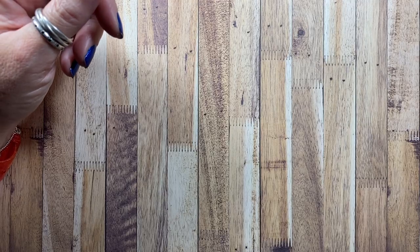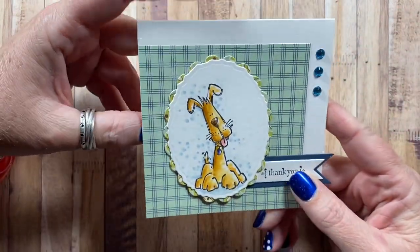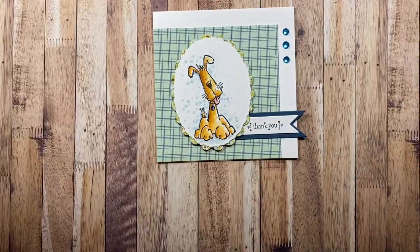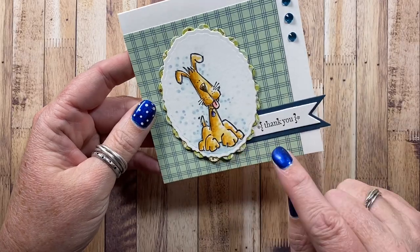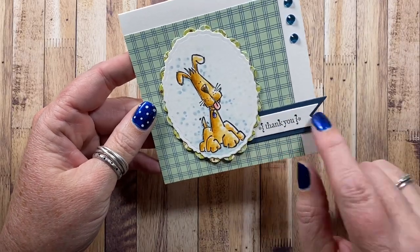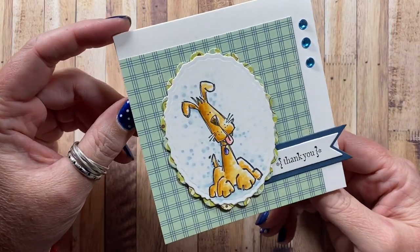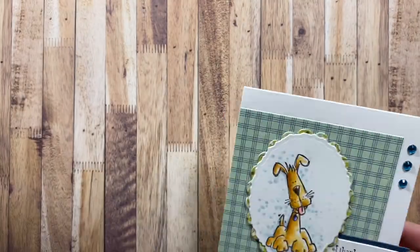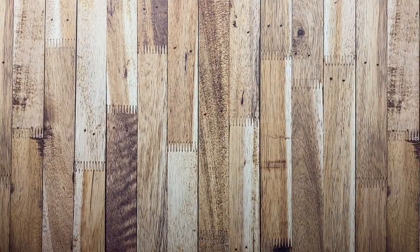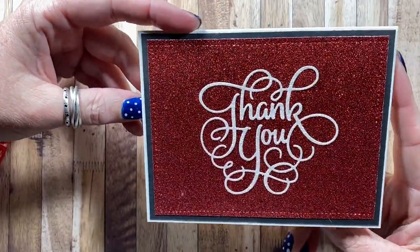Then I made this one using an image from Stamps by Judith. The dog is from Stamps by Judith and the 'thank you' is from Stampin' Up, just one I pulled out of a random set. I had to go track that down — it was bugging me. Here's a really simple thank you card made with a thank you die from Impression Obsession. It is really super glittery — red glitter and white glitter.